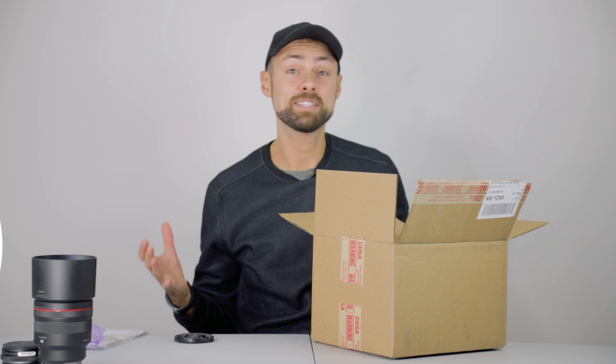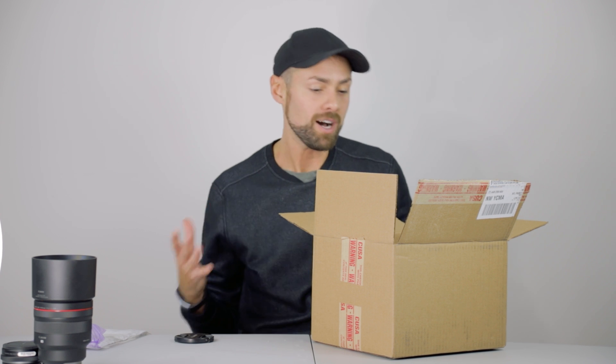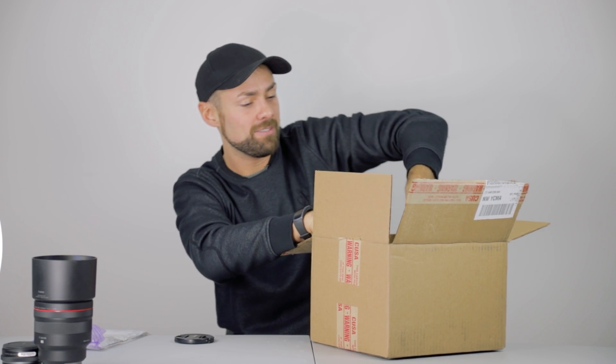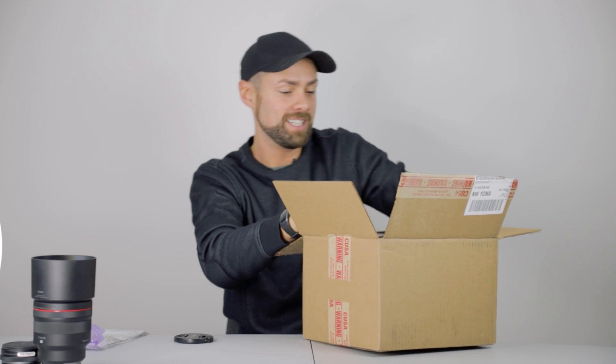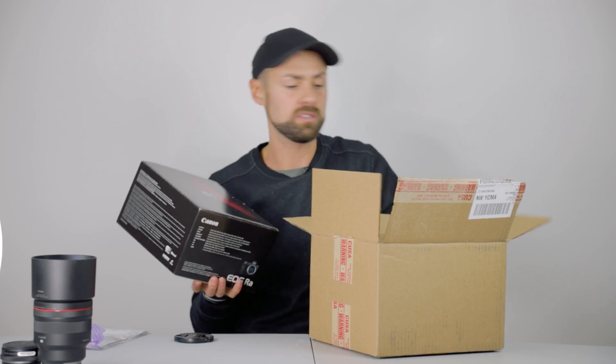Okay, box number two. I was talking to someone about this camera, the EOS RA, and they said they want to see what the box looks like. Canon usually does something really cool with the box, and what a first impression — just an R and the California Nebula on a mirrorless camera. I'm such a Canon fanboy, but that is so sick. That is epic.